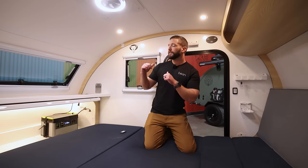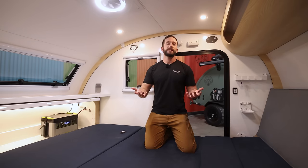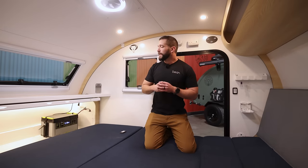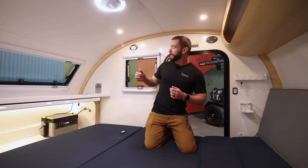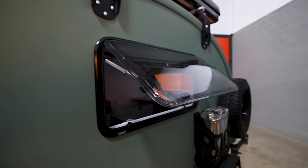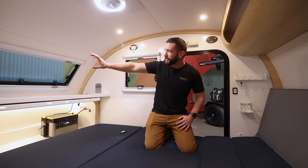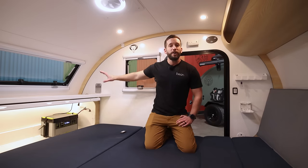Looking behind me, you can see we did opt for the door and window package on the driver's side. Every Beanstalk 2.0 will come with one door standard on the passenger side. Then you have three options over here: standard is just a flat empty wall; on this one we did add the door and window; or you can do just a single large window on the side if you're just looking for that airflow. In the back, every Beanstalk 2.0 does come standard with the giant panoramic rear turn window, so you get massive views when you're out at camp.